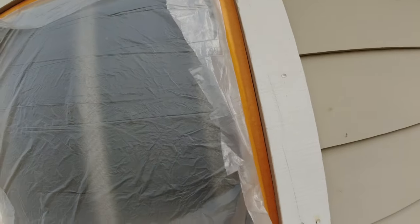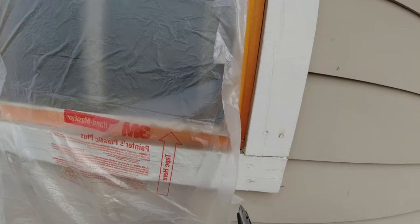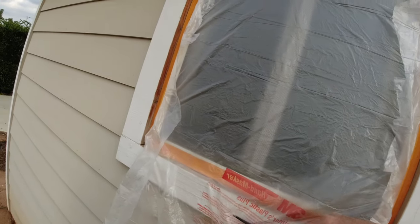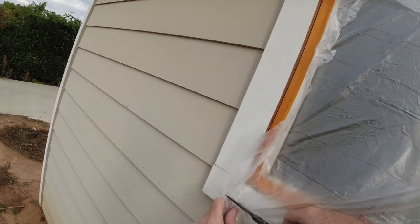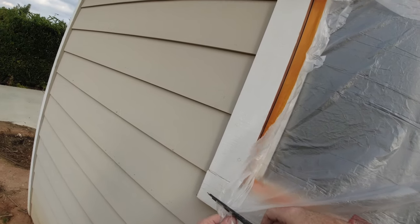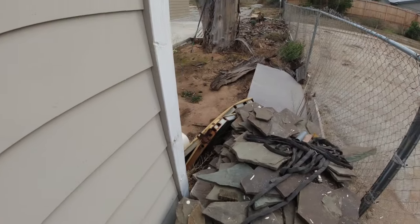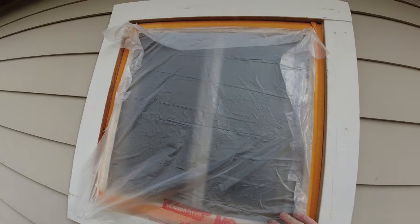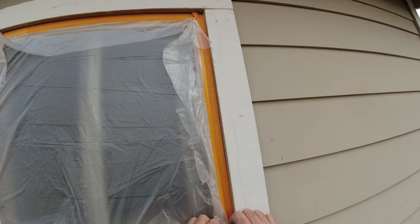You can use your scissors like here. Just showing you guys with household tools because you may not have anything. We have a machine that does this in about half the time, but on this one I'm not really worried about it.